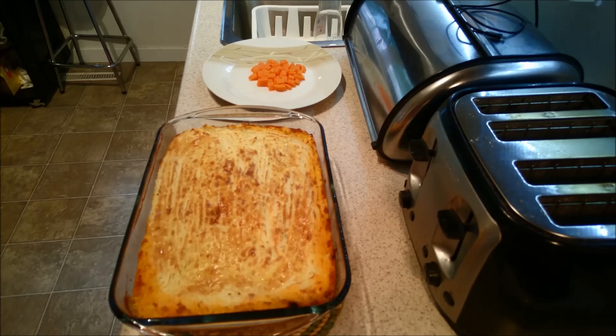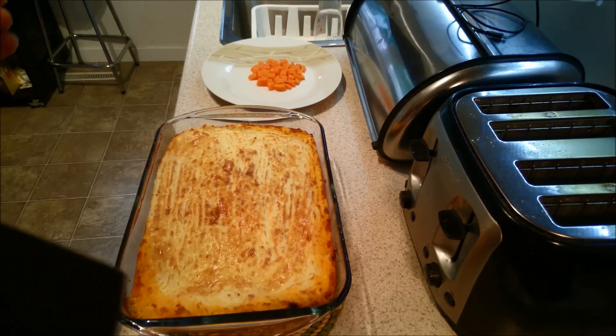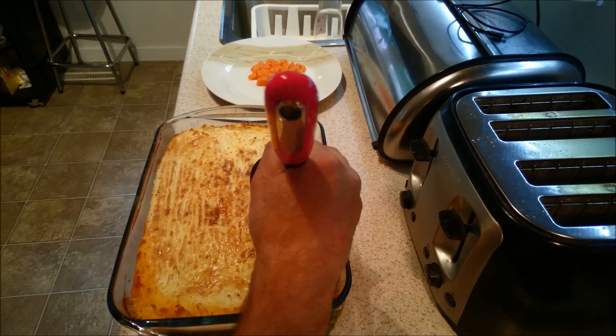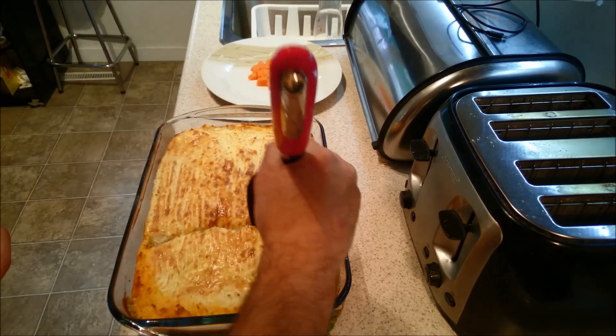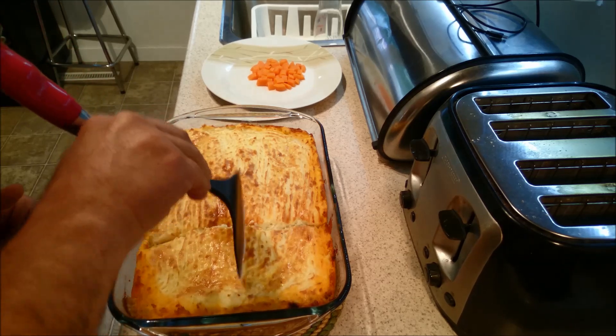But I'm glad that this happened, because I wanted to let everybody know that just because you make a mistake or you forget something, it's not the end of the world. So you just kind of have to go with it. With that said, I did put my carrots on my plate. I'm just going to cut this up here from a corner. It smells absolutely wonderful. I forgot — I forgot the carrots!